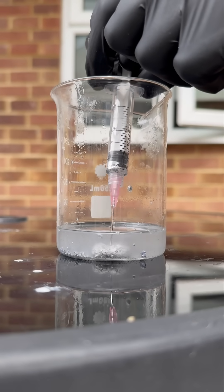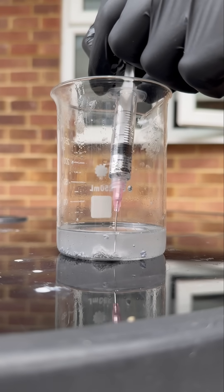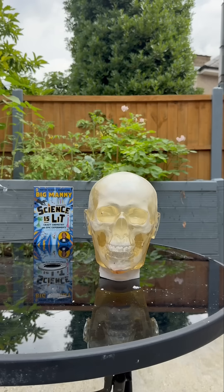So obviously, we've made the little liquid metal thing so we're going to pick it up with a little syringe, then we're going to slap it into the dummy and see what's going on fam, you know what I'm saying? Aight, boom.